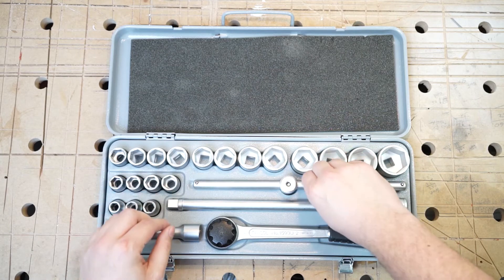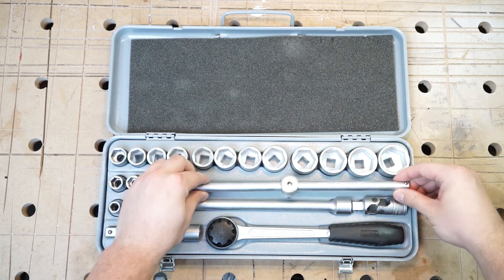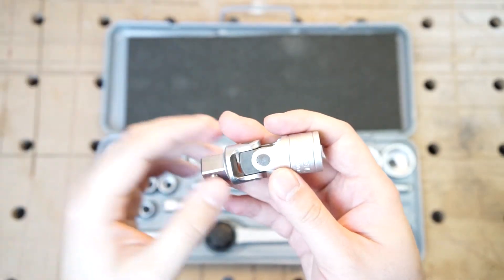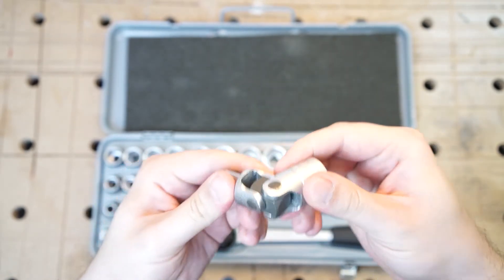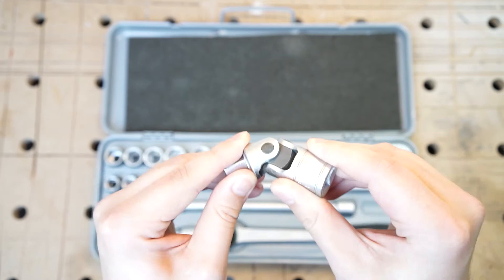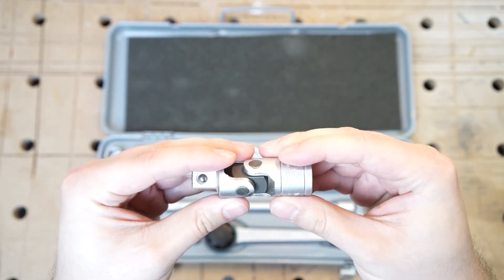I don't think I need to show you the sliding bar — it just looks like new and never used, really pristine like the whole set. The universal joint hasn't seen any use either. I mentioned it feels a bit stiff, and I don't think that comes from old grease, but more from the fact that it needs to be worn in a little, because all the joints are really nicely made with just a little play.